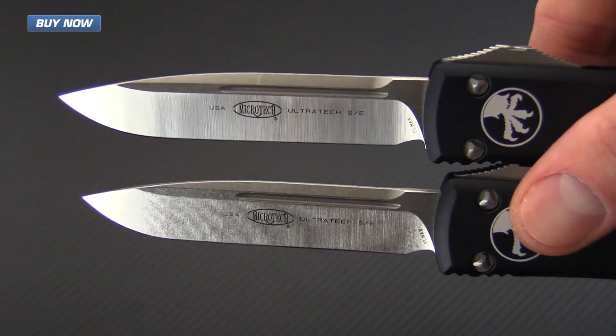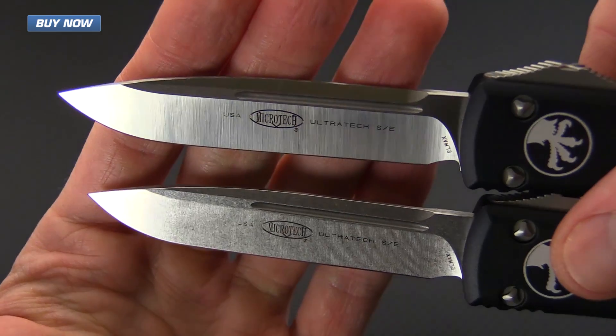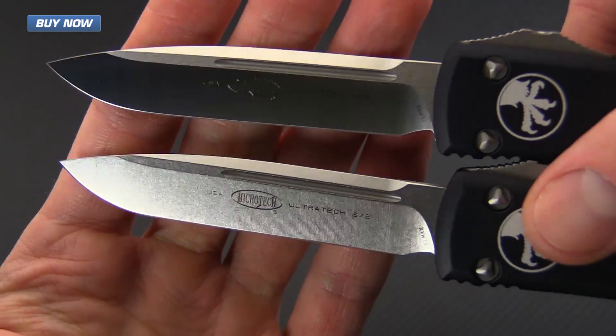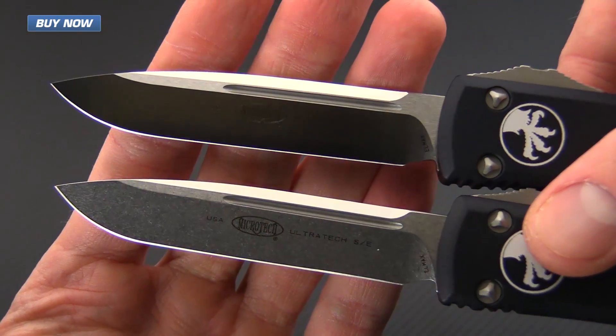The Ultratechs also come in several blade finishes. Here I have an example of the satin finish on top and the stonewash finish on the bottom — both are drop point style blades.